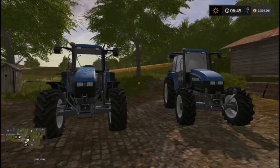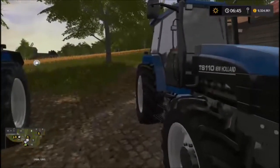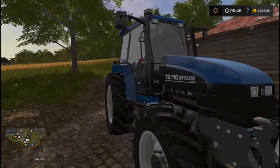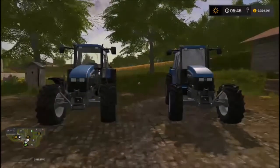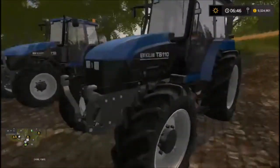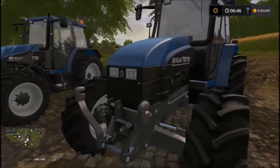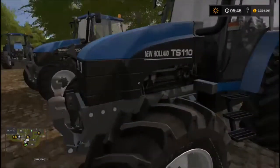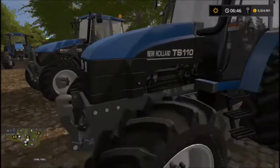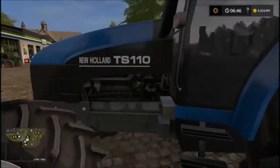Hi guys, welcome to my channel, welcome back to another guide to video. In this video we're looking at the latest DLC mod which is the New Holland TS110. First of all, it looks old-school — the engine is very square, loving it. I think the detail is great. Got a loader arm attachment there from the couplings, nice detail in the engine.